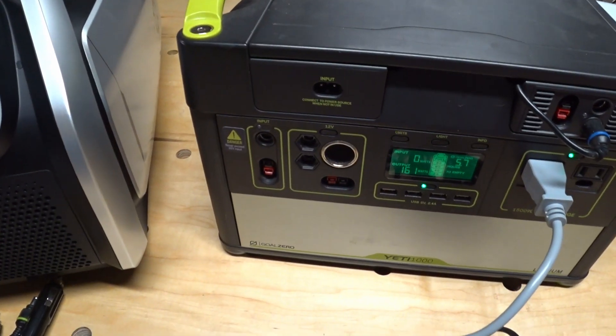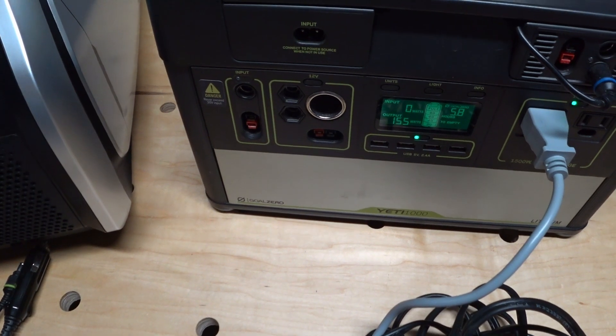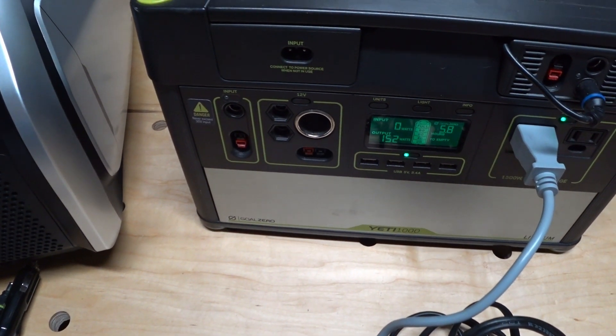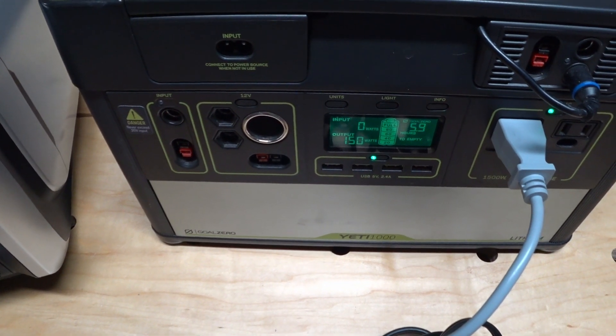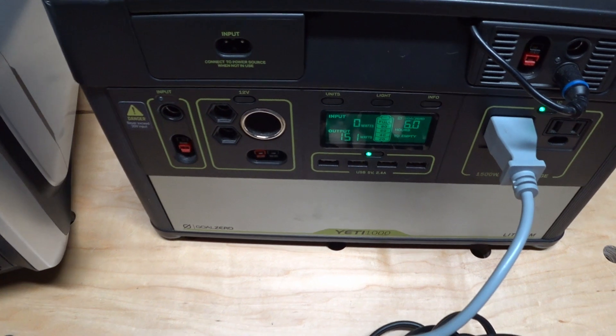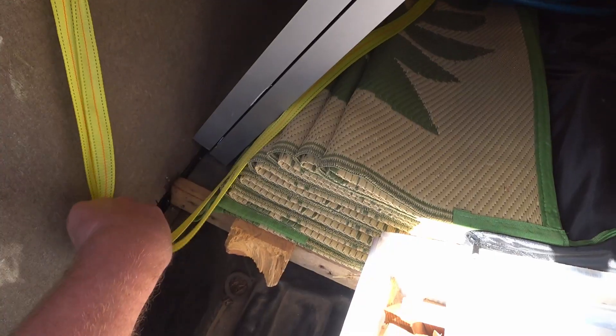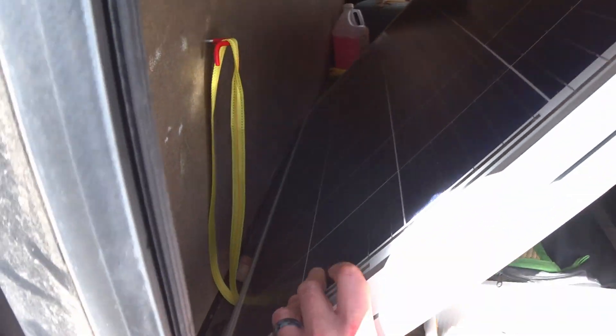Back to normal mode after running on boost mode for a while, and we're back down to about 153 watts. The Yeti's still showing 6 hours of runtime at this output. I think once I get this thing in a hot car, that'll lower drastically with the increased power demands, but even if I can get 5 hours out of this 1000, I think I'll be happy with that.